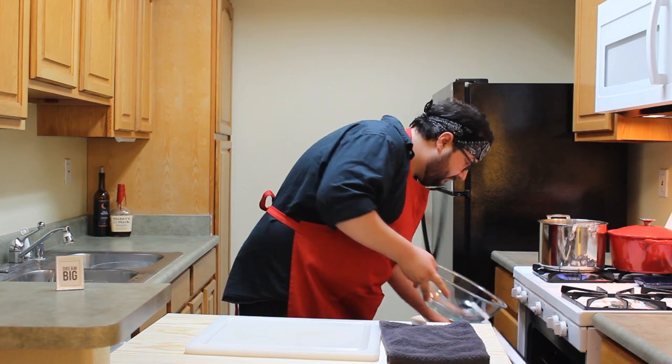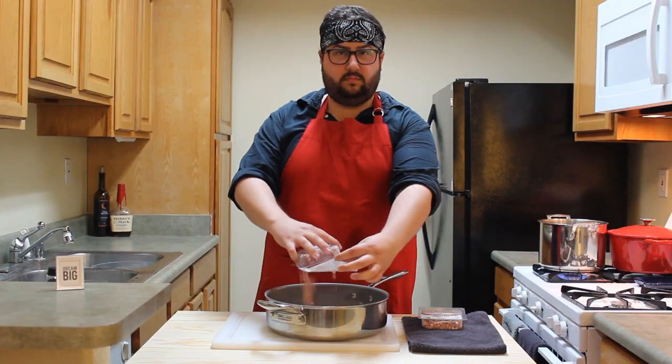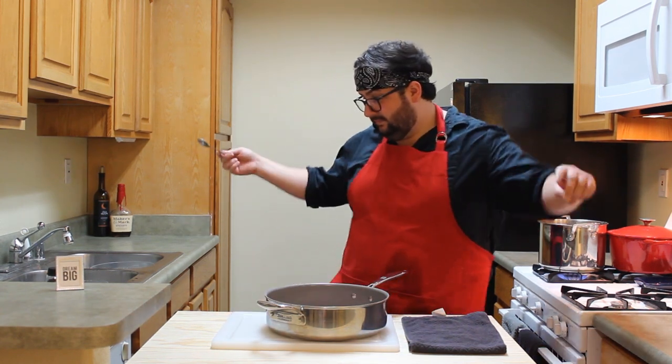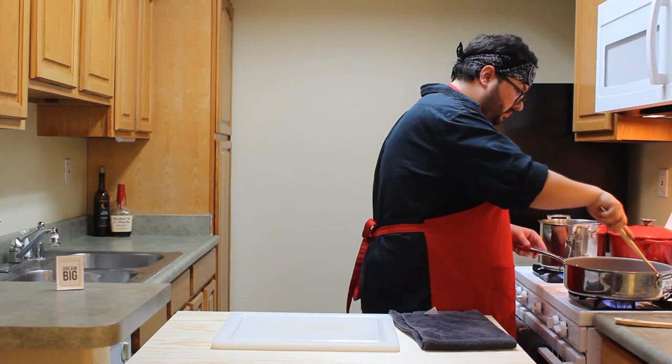Grab an oven-safe bowl — a big one — and throw it in there. Eight ounces of pancetta: add them to a cold pot. You're going to do the pancetta dance because it's dope. Then throw all that over medium heat for about 10 to 15 minutes until browned.